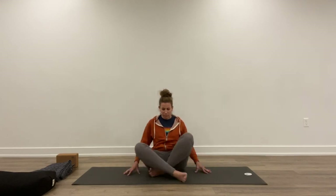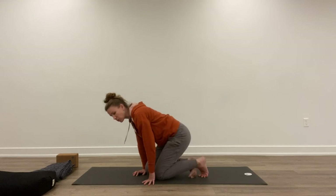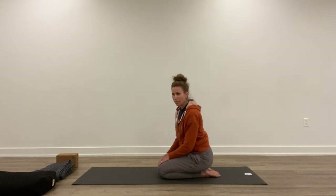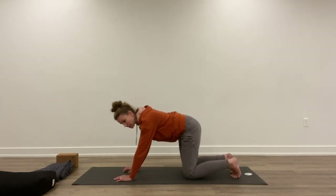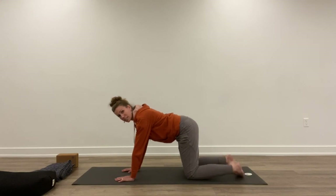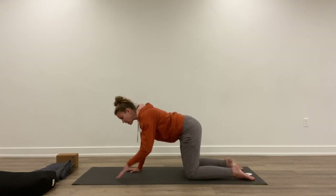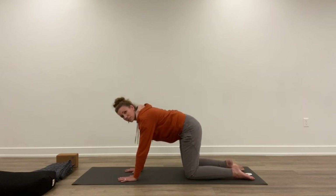Come on to hands and knees — great place for a blanket underneath your knees. Take your hands right under the shoulders, your knees right under the hips, feet straight out from the shins so we're not sickling the ankles. Inhale, continuing the spinal flexion: lift the top of the head and the tailbone. Exhale, tuck the chin and round the spine.